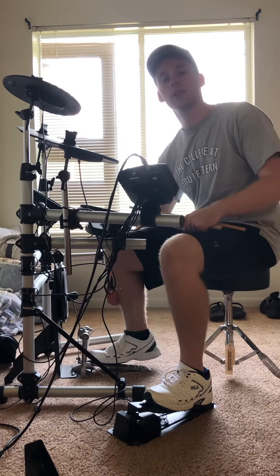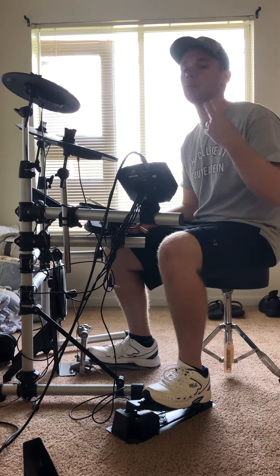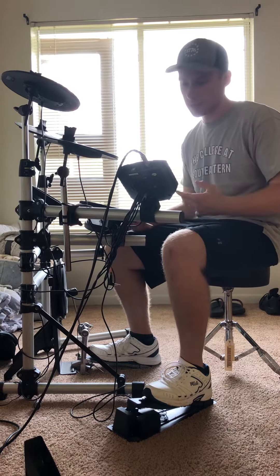Just on the snare drum as a drum feel, I want you to first play quarter notes, then I want you to play eighth notes, and I want you to play sixteenth notes.